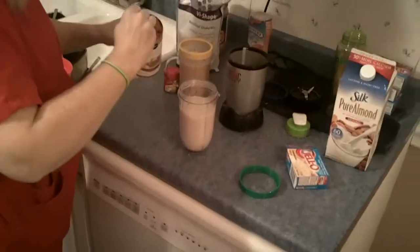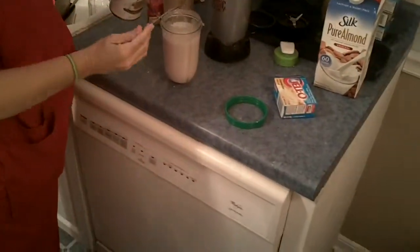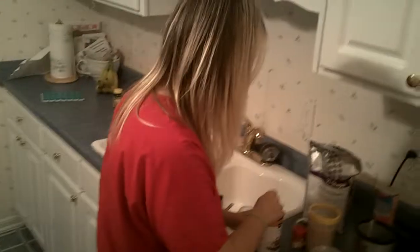Then you're going to take pure pumpkin pie — two tablespoons, a little much — and just a couple sprinkles of pumpkin pie spice.